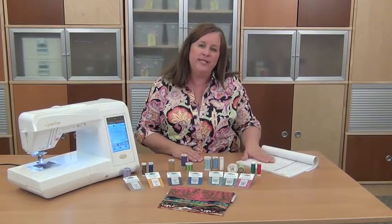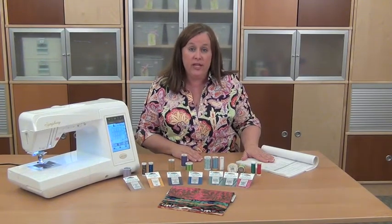Of course you can refer to your machine manual, which generally has a guide in it for thread type and needle combinations, but we don't always have that with us when we go to the store. So I'm going to share with you a few things you might want to look for when you're shopping for your needle and thread combinations.